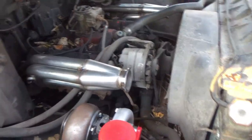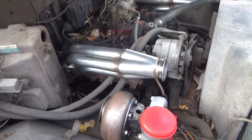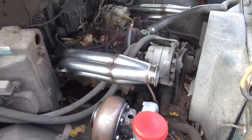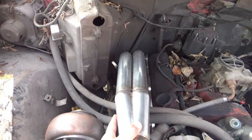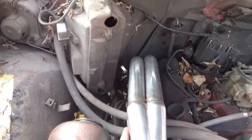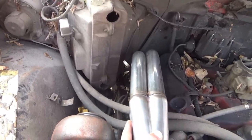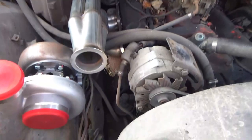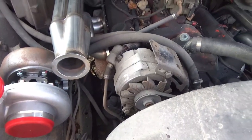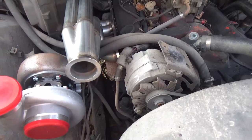Obviously, it interferes with the heater hose. Where it would actually be mounted is probably just like that, but maybe about two or three inches lower and a little bit more straight up. So that's about how much clearance you have with the heater box - it's getting kind of close. Now you're a little bit close to your stock fuel lines, but that can easily be rerouted or changed.